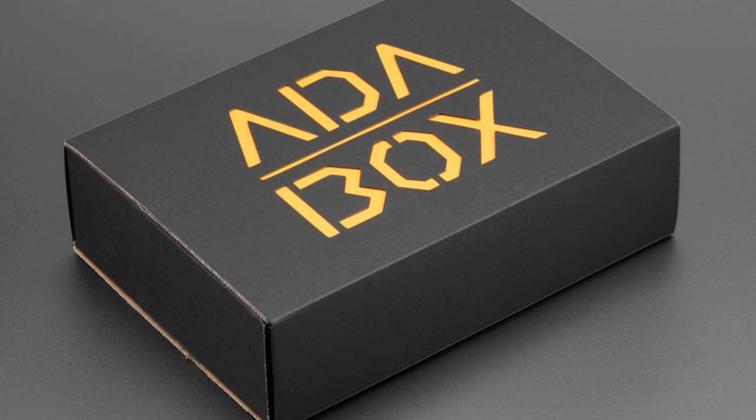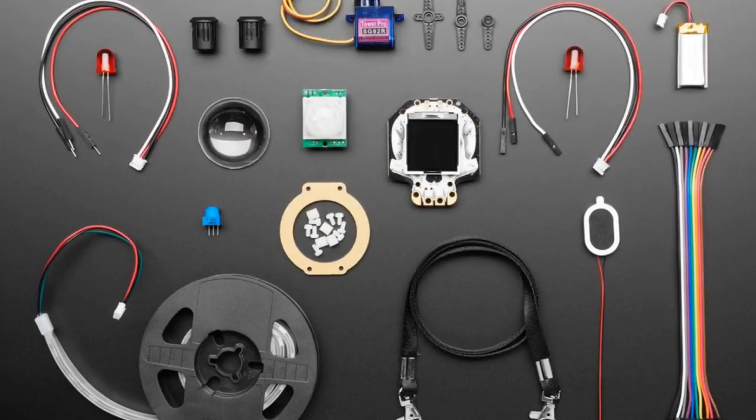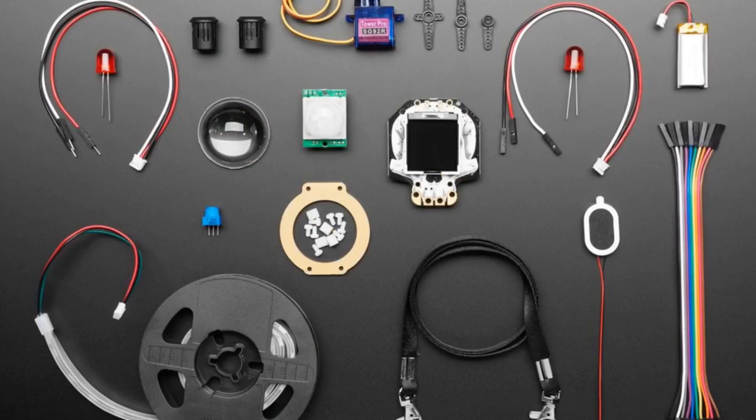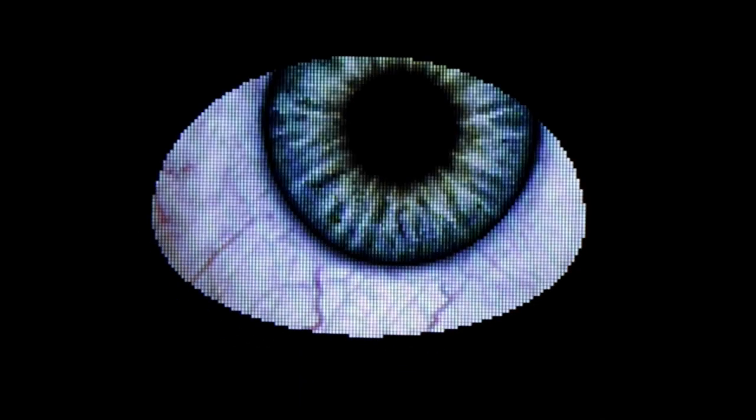We also have AdaBox 9 available in the store now. If you didn't subscribe or want another one, this is a great Halloween present. It's Halloween themed and comes with a Hallowing, NeoPixel strip, speaker, lanyard, servo, PIR sensor, LEDs with mounting brackets, a 400 milliamp-hour battery, cables, and more. There are about a dozen projects you can build — from very easy to more complex. It comes with the eyeball code already loaded, so you can use it right out of the box. We'll also have AdaBox 8 available very soon.